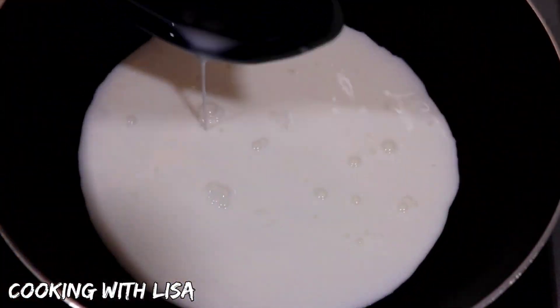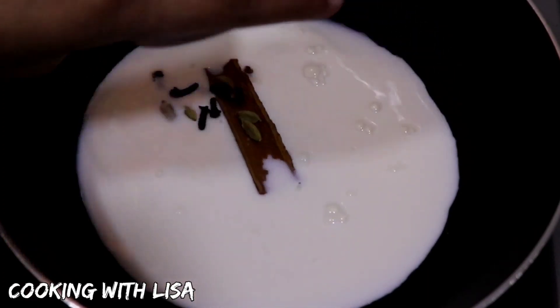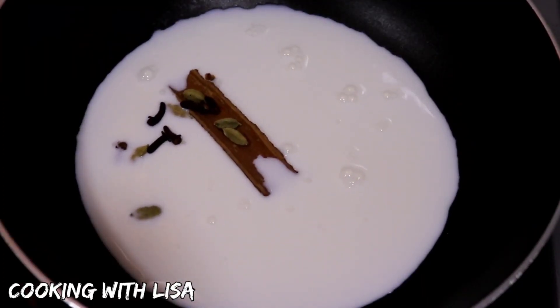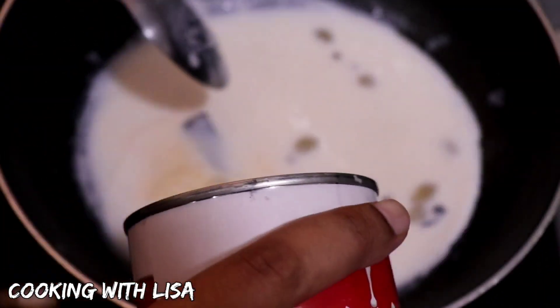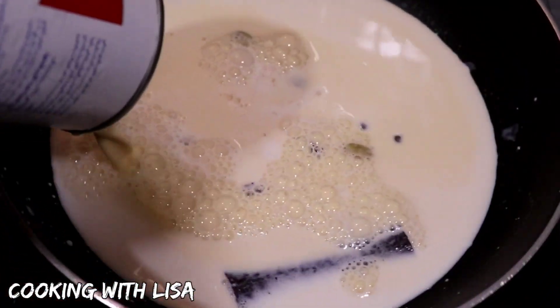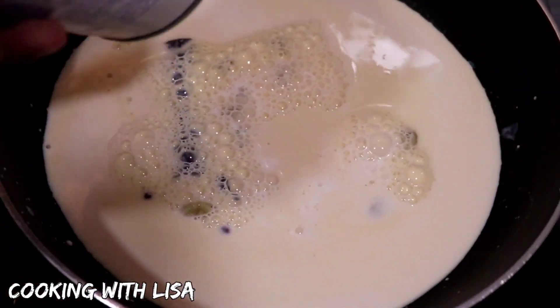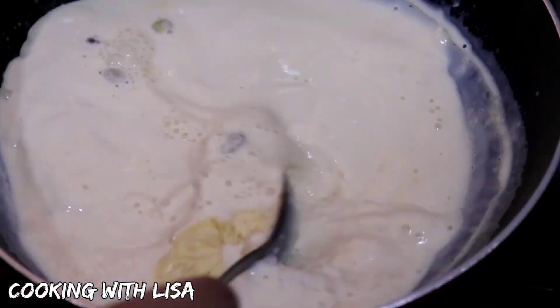To get started, I'm adding in my cow's milk to a pot along with the spices, and I have set my stove on low heat. Now I'm going to let this come up to a gentle simmer for about five minutes. After about five minutes, I'm adding in my evaporated milk and I'm just going to let this simmer again for another five minutes on low heat. I want those spices to be infused in the milk.